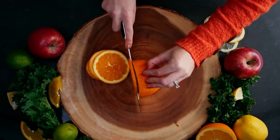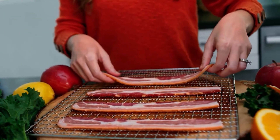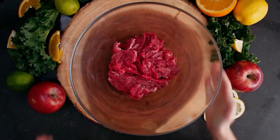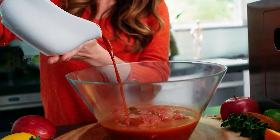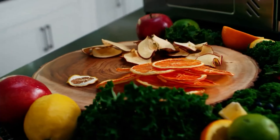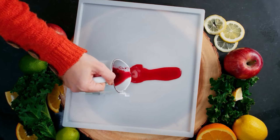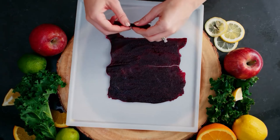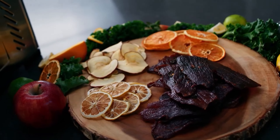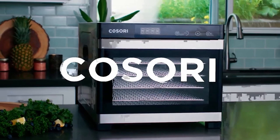Slightly more compact than similar models, it's perfect for smaller kitchens. The included cookbook offers recipes and tips, aiding beginners in exploring food dehydration. Despite its 23-pound weight posing a storage challenge, the robust build and extensive features make it a valuable kitchen addition, delivering consistent and high-quality dehydration results. The Kosori Food Dehydrator Machine blends efficiency, convenience, and versatility, catering to both novice and experienced users seeking to preserve their favorite foods with precision.